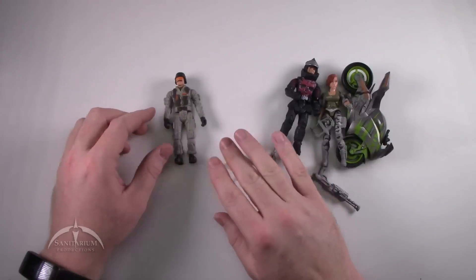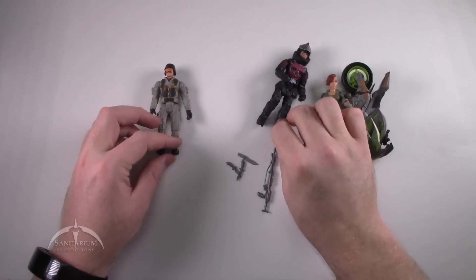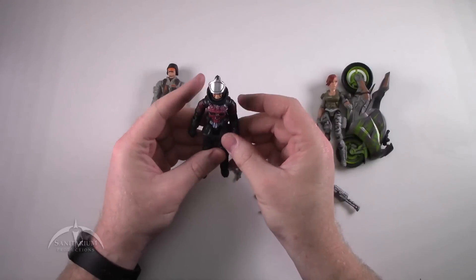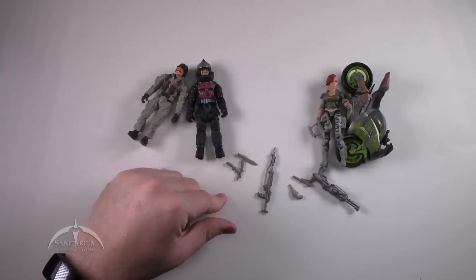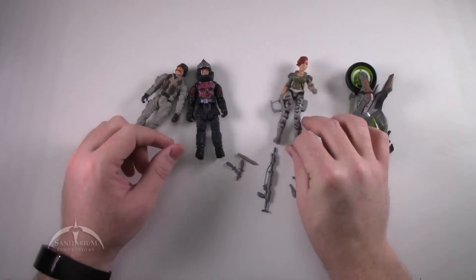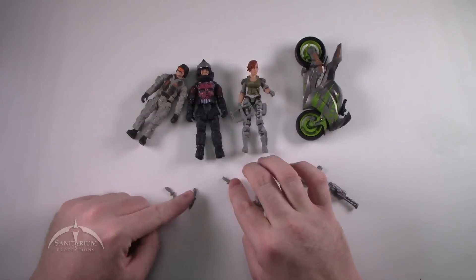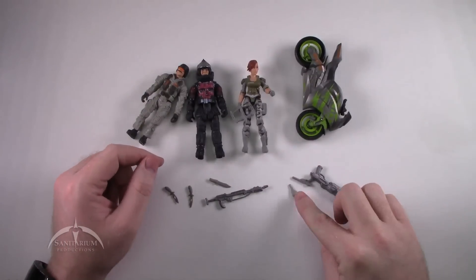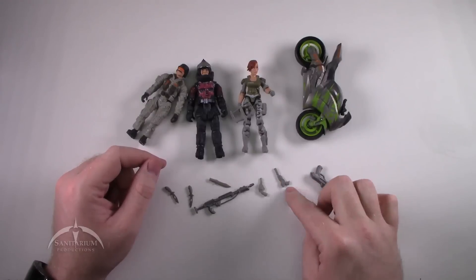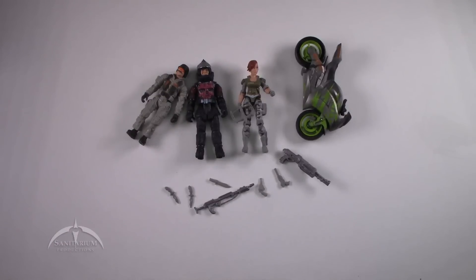So we've got this figure here — the bad guy figure, evidently — as I'm guessing by the fact that he's pretty much all black and has that kind of blood-red paint job going on. A cool female figure, cool motorcycle. We get a total of three knives, a cool looking flamethrower-y looking gun thing, a cool looking revolver, another pistol, and a large caliber machine gun thing. So that's all we get in the set. Let's zoom in now and take a look at the figures individually.